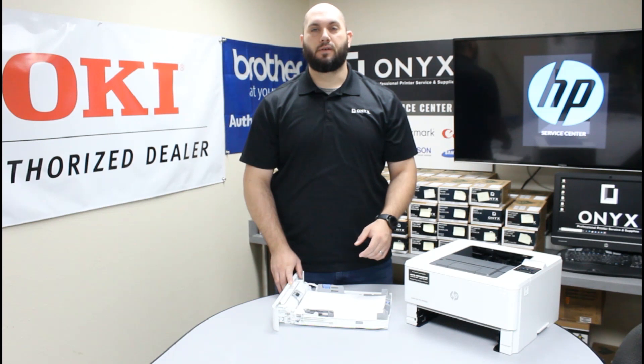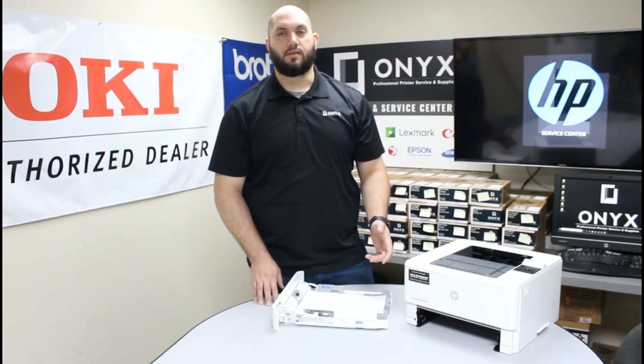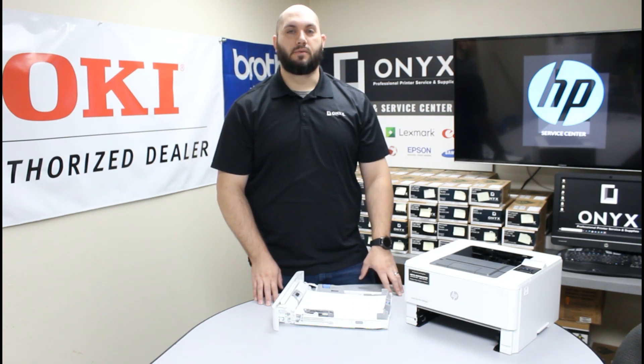If you have any other questions or concerns, please feel free to reach out to Onyx — we'd love to help you out. And if you find yourself in the market needing any supplies for your printer or office supplies, please feel free to reach out to Onyx. We'd love to help provide those for you, and we hope you have a great day and get back up and printing. Thank you.